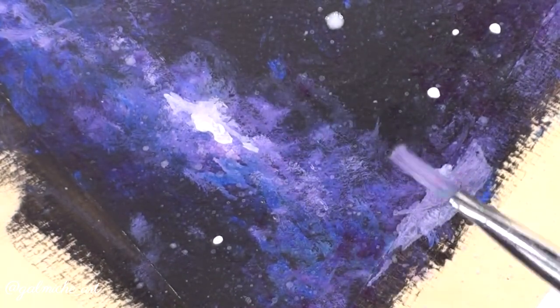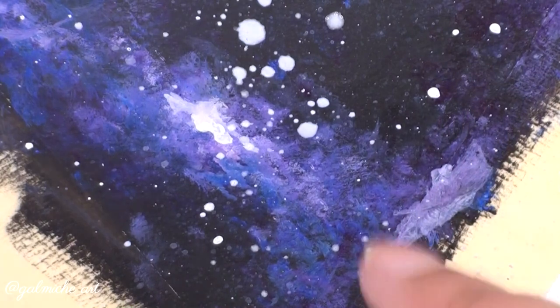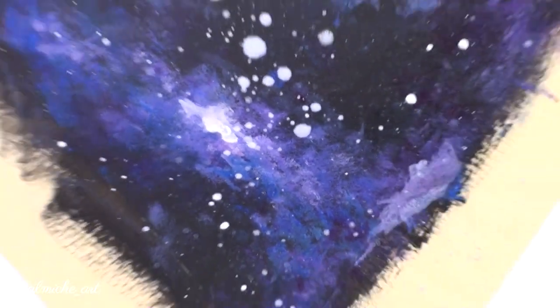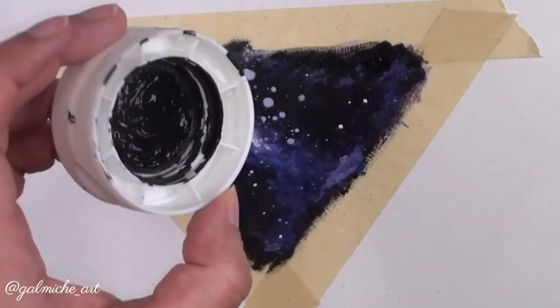You might not have gotten all the excess water out of the brush and ended up with big water droplets — it's okay, no need to panic, your painting is not ruined. You do have to work fast though: grab some black paint and paint right over those big droplets. Clean brush or not, it doesn't matter — it's an easy fix.